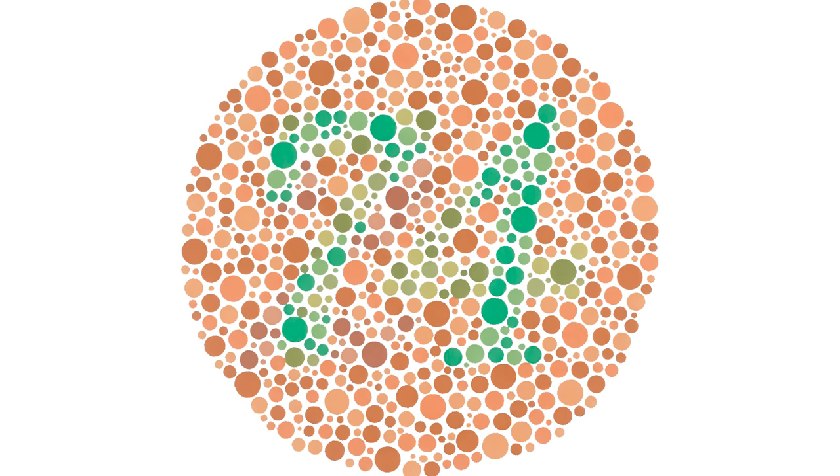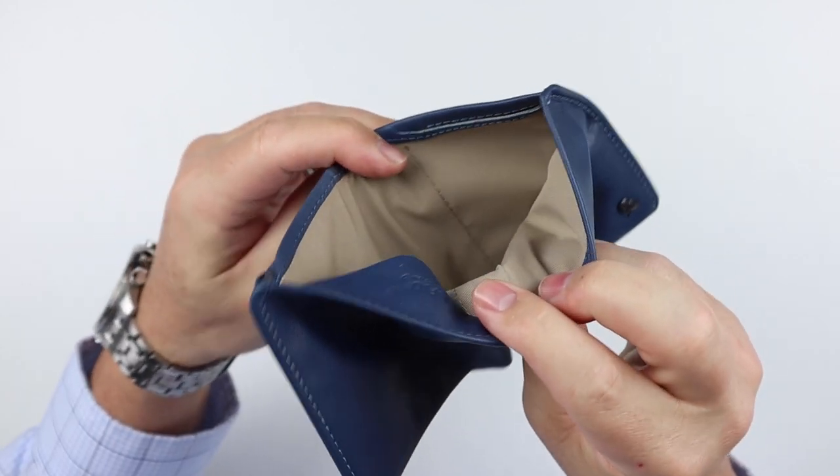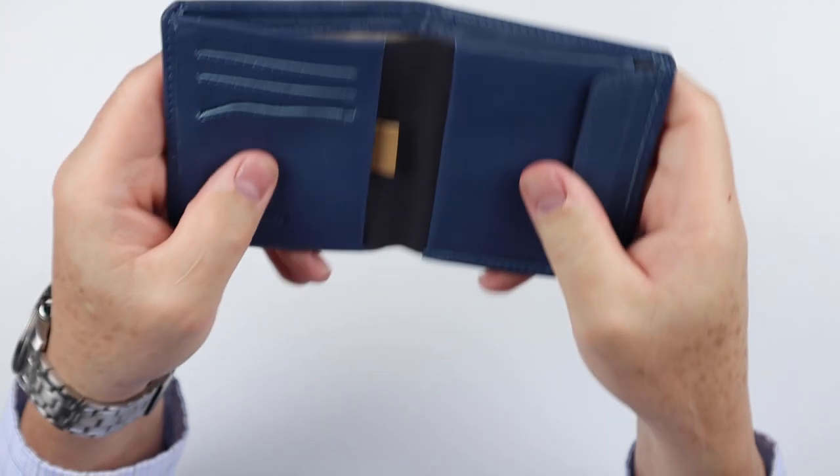I like blue because I'm colorblind to really light and dark shades of red and green. Kind of like — what's this? It's a test, and I don't know what it says. I can't see anything — it's all a mess to me. A lot of interesting things going on in this wallet, which we will get into.